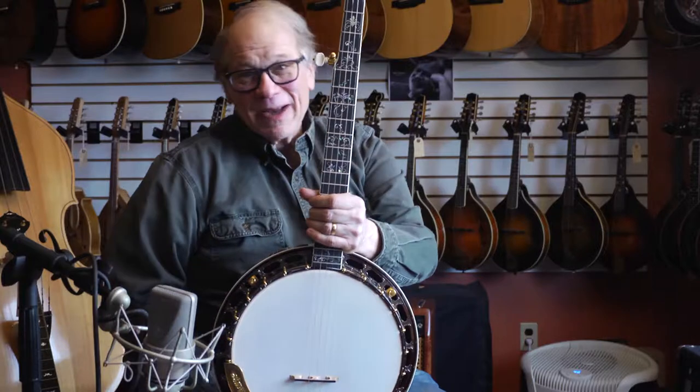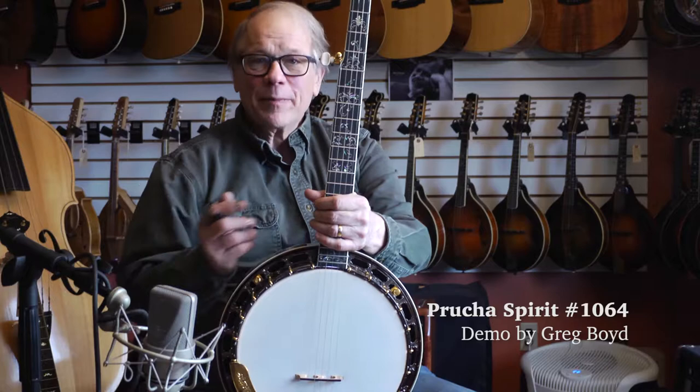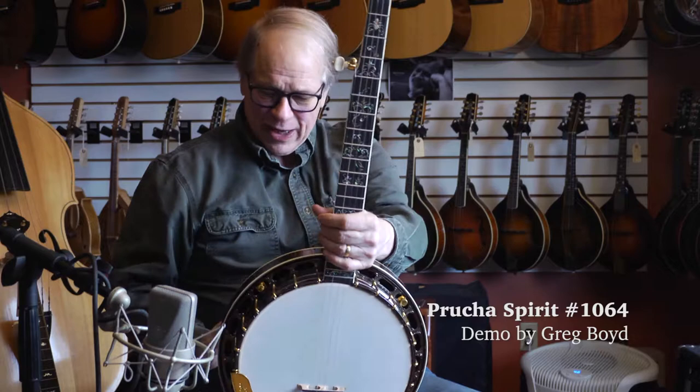Hi, I'm Greg Boyd. I'm here at the House of Fine Instruments. I've got a Pruca banjo in my hand. It's a highly customized presentation style walnut spirit banjo.